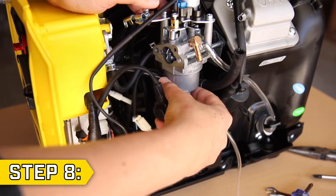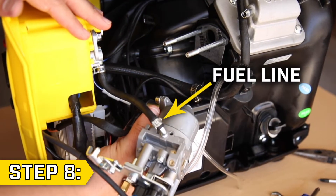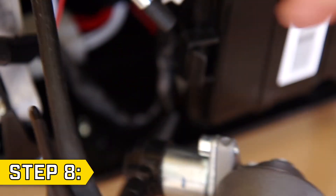Step 8. Slide the old carburetor off the studs and locate the gasoline fuel line. Then, using a pair of pliers, loosen the clip and carefully detach the fuel line to fully remove the old carburetor.